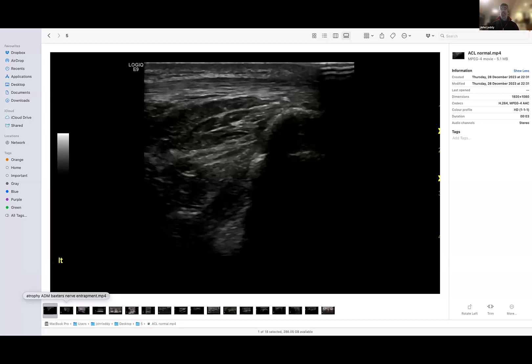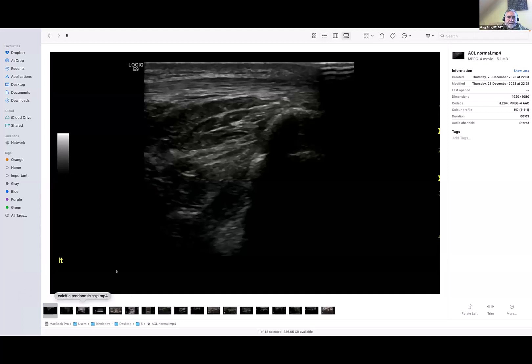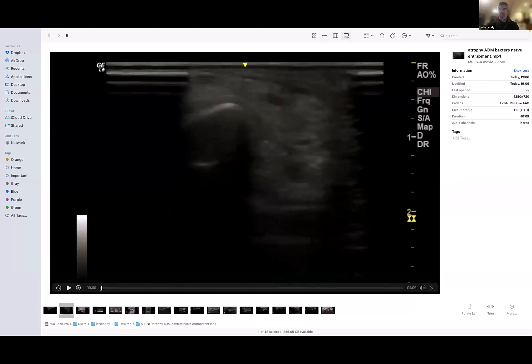It doesn't really have much diagnostic value, but when you see it and it's nice, and if you're going to be looking around there anyway, I just look for it. You see a lot of cysts and a lot of other things, which can be relevant — not always — but it's just part of looking.